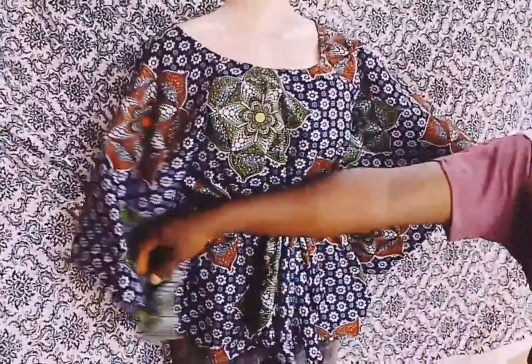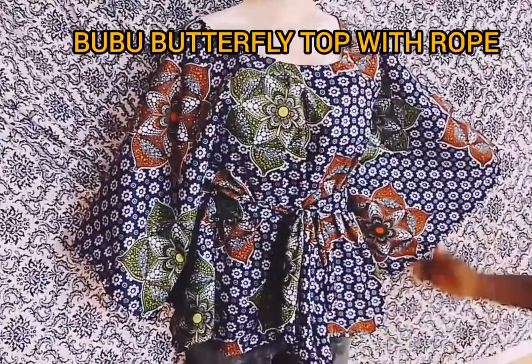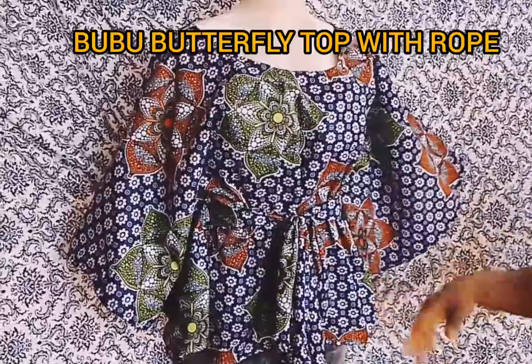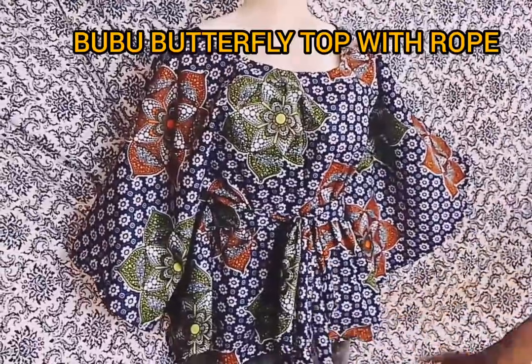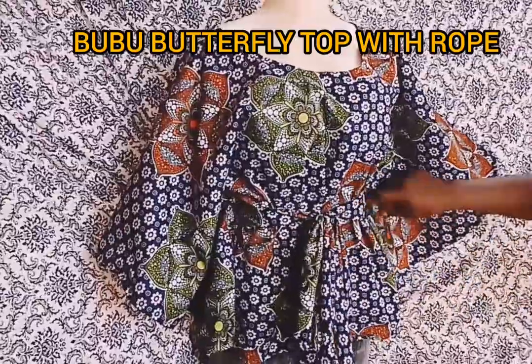Hello guys, welcome to my tutorial. Welcome to my channel and welcome to my video at Trust Stitches. Today I will teach you guys how to make this boo boo butterfly gown to easily rock your jeans, trouser, or your skirt shorts. You can see how it is and how the rope is where I pass my rope.